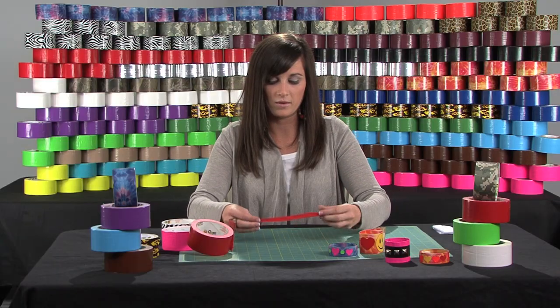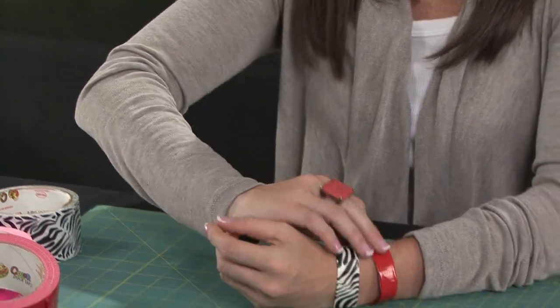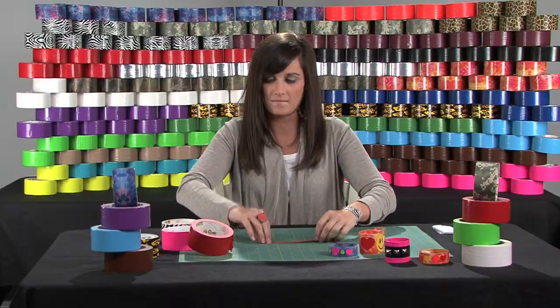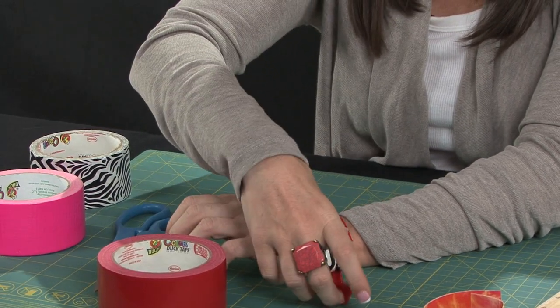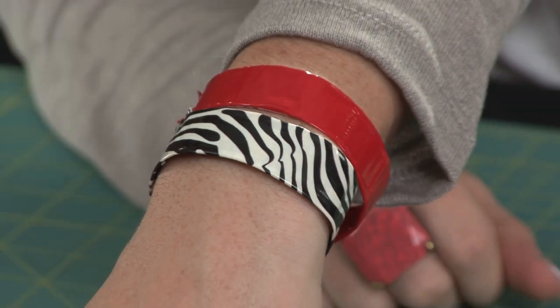So then you have a cool narrow bracelet. You can measure it around your wrist to see about where you need it, and then you can take another piece of tape, just stick it on the end, fold it over, and apply it to the bracelet. And there you have your cool new red bracelet.